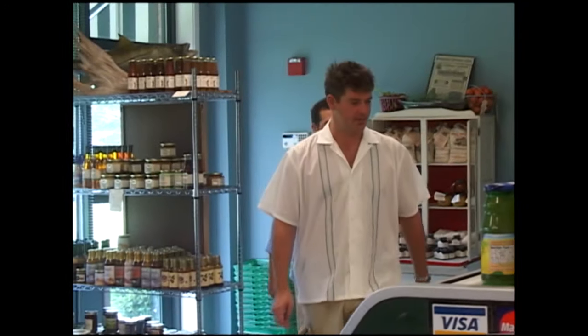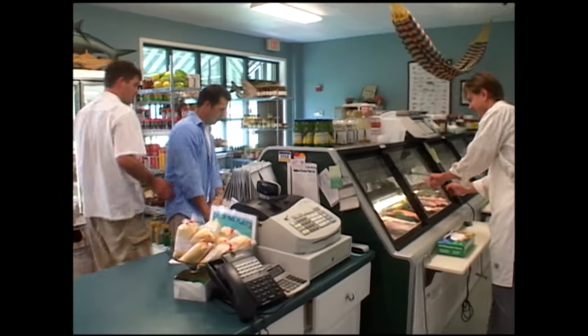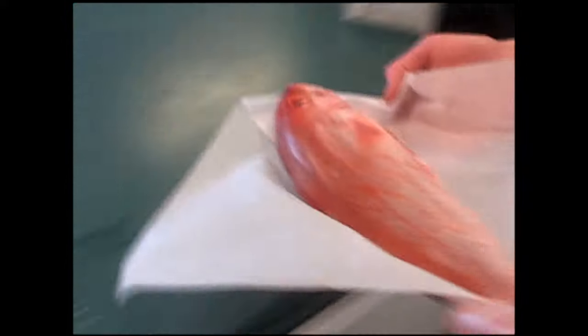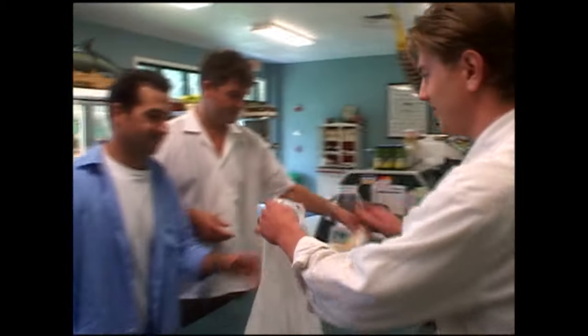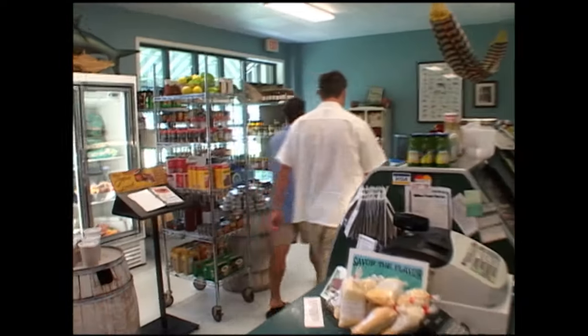Hey Jason, what's happening, man? We need a snapper on the fly — mom's waiting on us. We didn't catch anything today. That one right there looks good. Perfect, thank you Jason. We're going straight to mom's — do you mind fileting it for us? Sure, no problem. And just like that we're back in good standing. All right fellas, you're good to go. Thanks Jason. He put it on our business account for us — thanks brother, we'll see you next time.